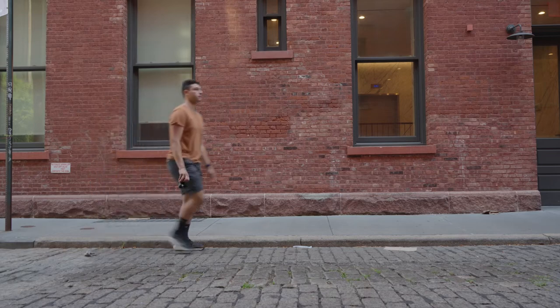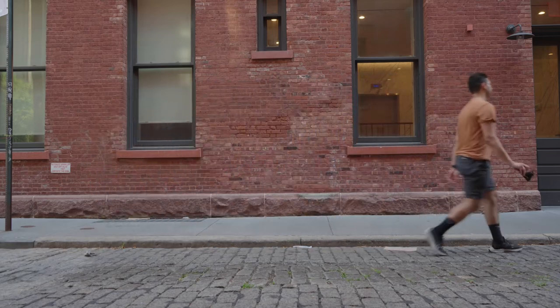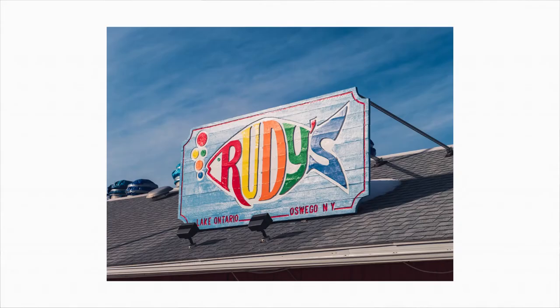I got this little guy back in 2020 with the intentions of using it on the go — a camera to always have with me, and that's how I used it. I'd toss it in my bag and take it everywhere with me: to class, commuting, to work, hanging out with friends.